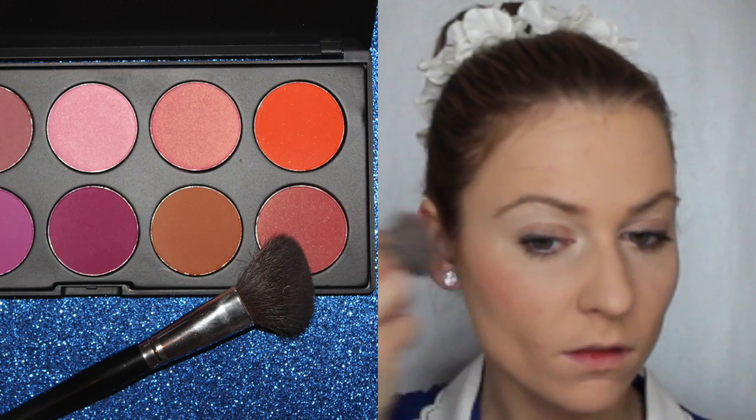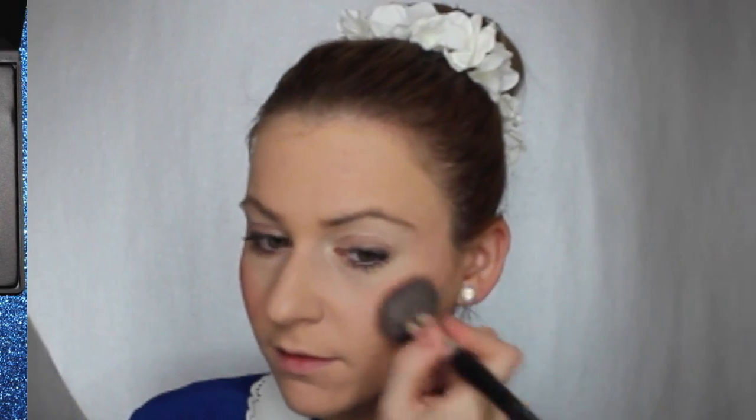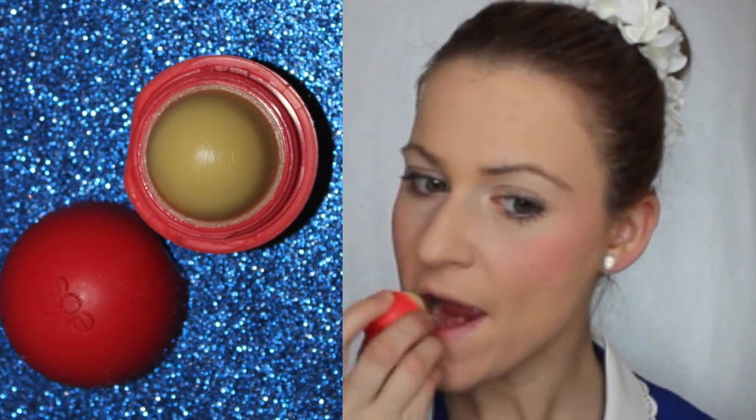Let's add a blush. Use one that's a little bit darker and adds a little bit more color to your cheekbones. Then go in with a lip balm and you're all set.